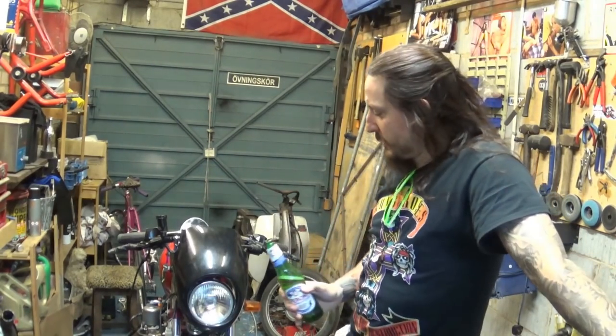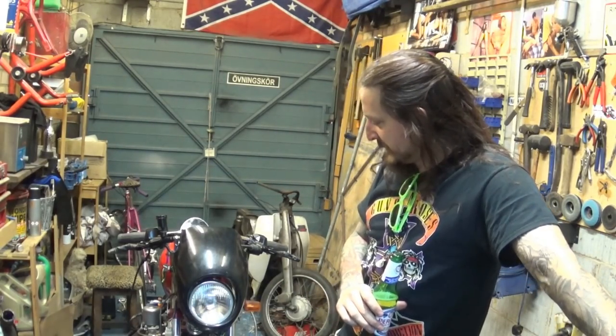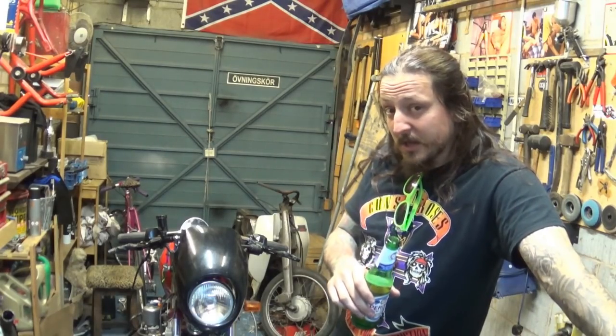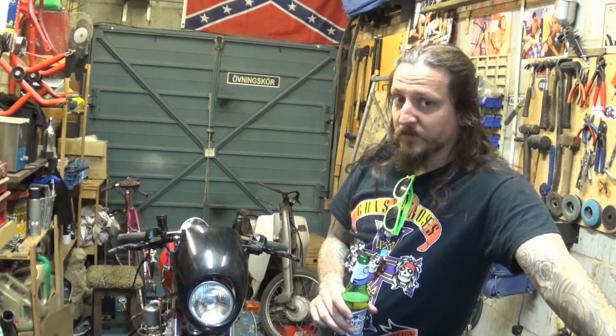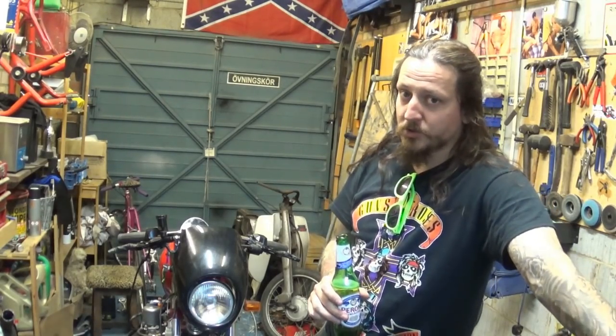Hey, what up guys? Here we go again with our XV little build, you know, 500cc build. So as I mentioned on the last episode, we are nearly there. There are very few things we need to do in order to finish the dry build anyway. Obviously, cosmetics is a completely different story, a project on its own.